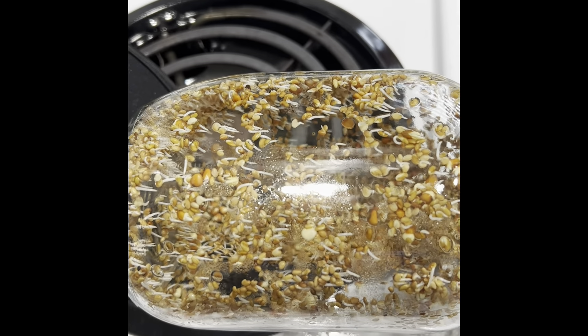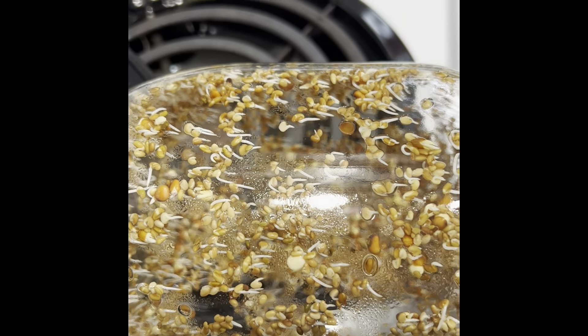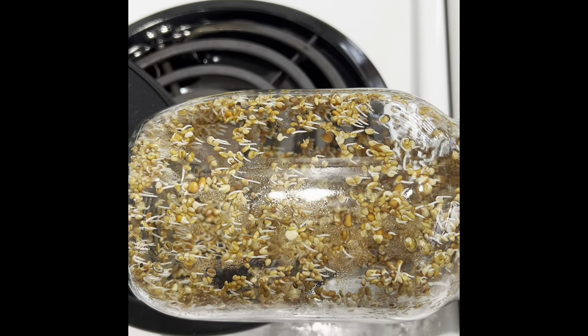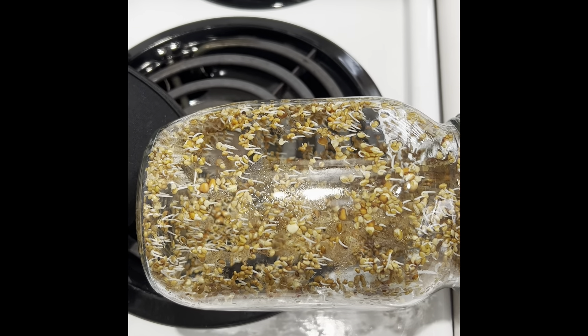Morning of day two you can see they're sprouting pretty good — they've got little tails on almost all the seeds. Now we'll do our quick AM rinses with filtered water, put the shade cover back on, and put it back on the shelf.